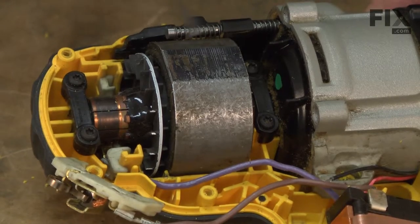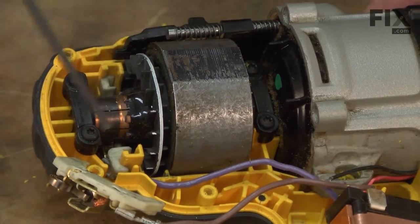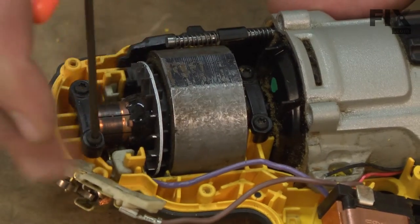Next, there are two blocks that secure the armature assembly to the lower housing. I'll remove the four screws that secure those blocks now.